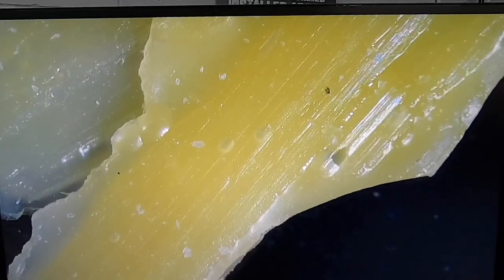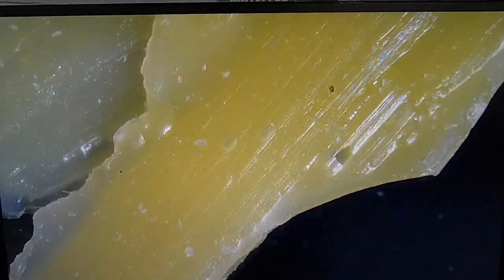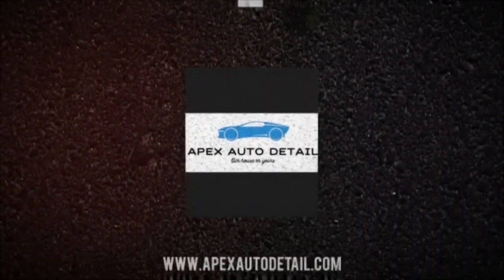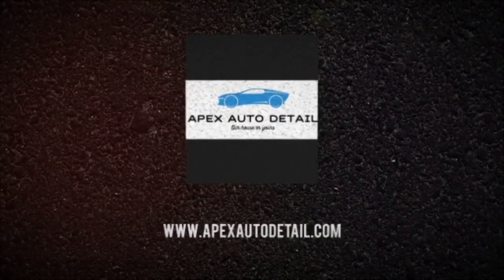Brian from Apex Detail — I hope that helps. If not, you can join our forum or group on Facebook — it's the Apex Detail support group where we help each other. You can ask any question, just tag me there on that platform and I'll get back to you. Love you all, catch you in the next video.